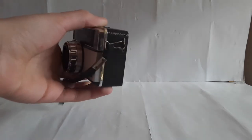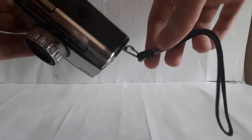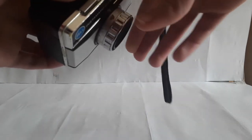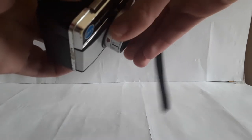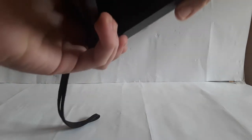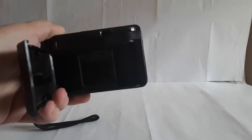The camera is a very typical box design, nothing too inspiring. It has a wrist strap that you can clip off, but it's a little bit rusty. You can change the aperture by twisting the lens like that.